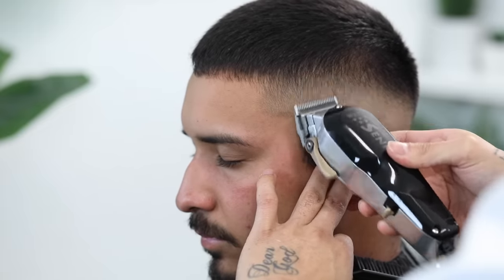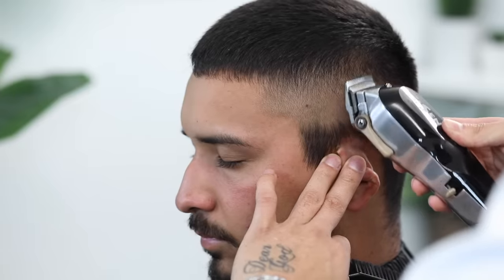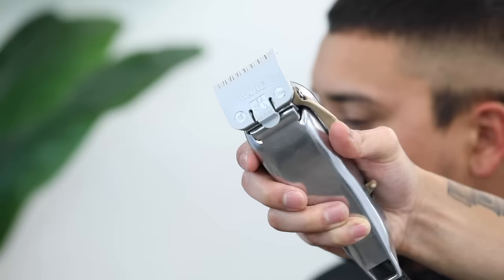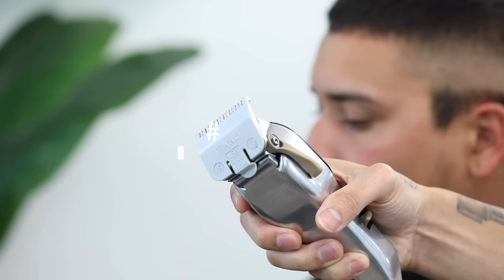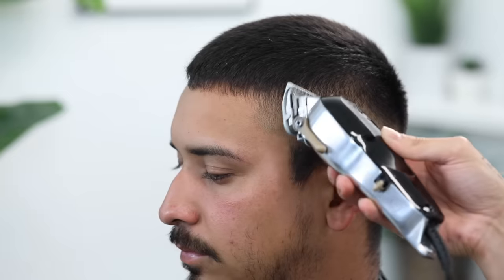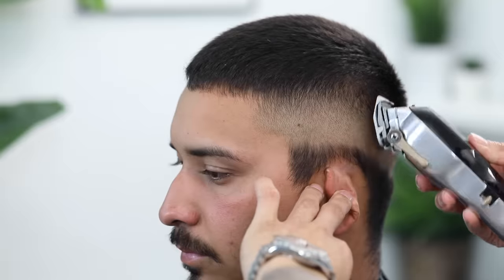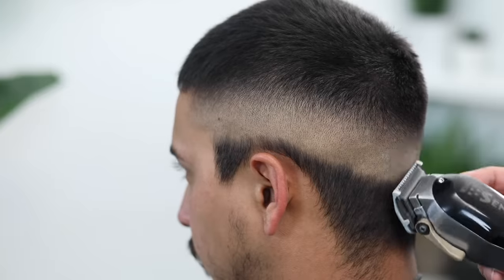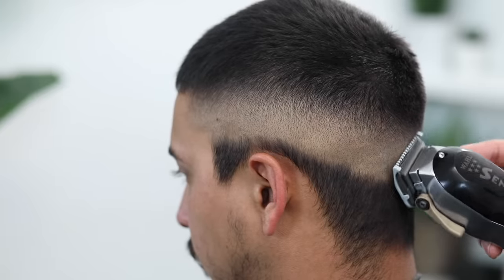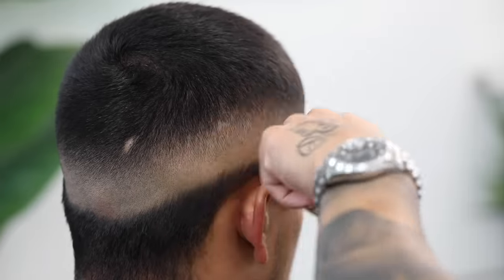We're all done pretty much with the fade. Now to do any touch-up work, I'm going to use my half guard with lever play — I say lever play because this is going to vary from client to client and from one side of the head to the other. I'm just going to come in and try to attack any dark spots that I see. For this last step, I suggest that you step back or look at him from the mirror, because sometimes we get caught up in the fine details from the front and can't see the picture as a whole.